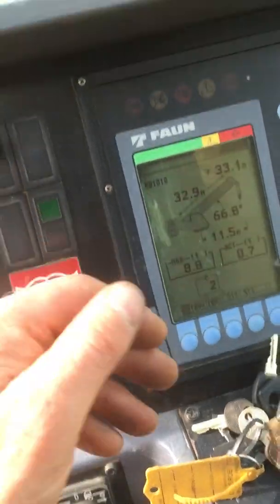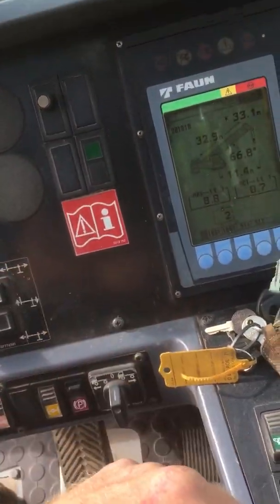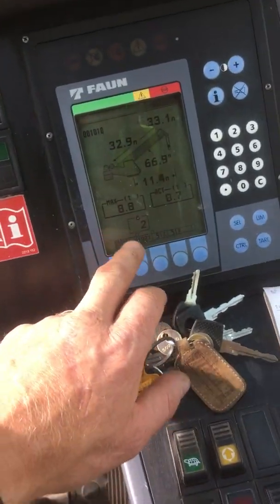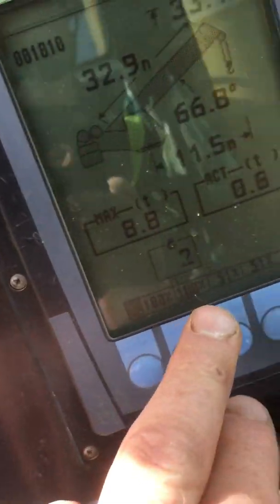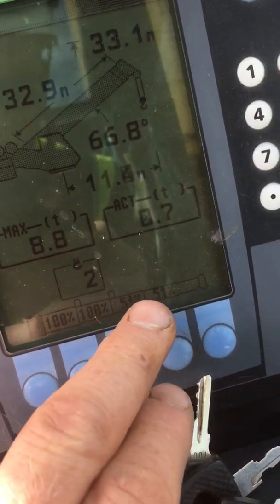All you've got to do is bring it back in. But when you tally it in, it comes in out of sync, so you have to bring it in at sync. You've got 100% in the first section and 100% in the second section, and 51% there.